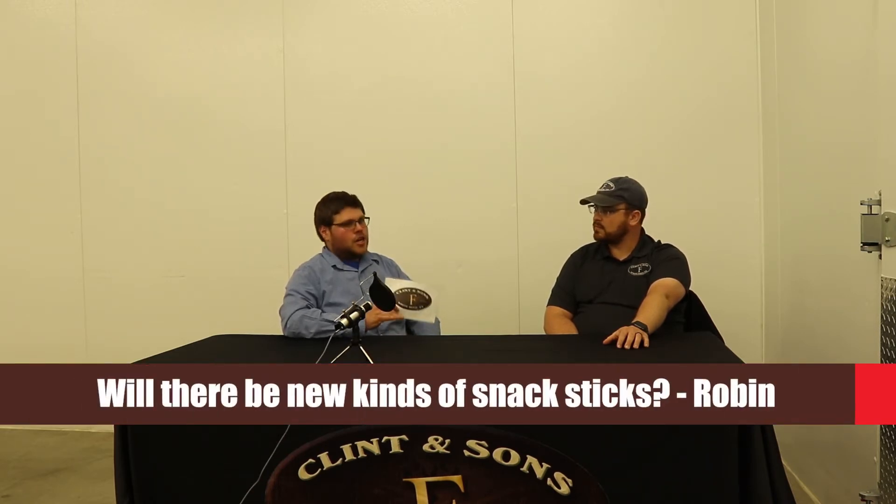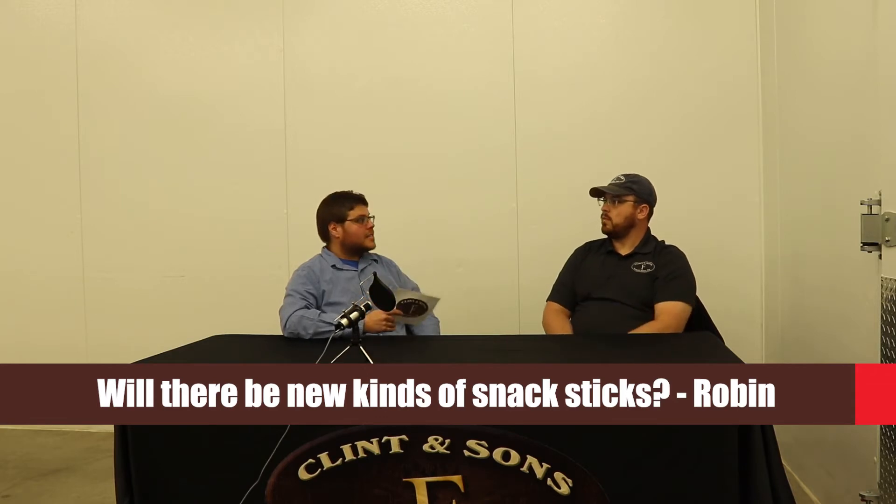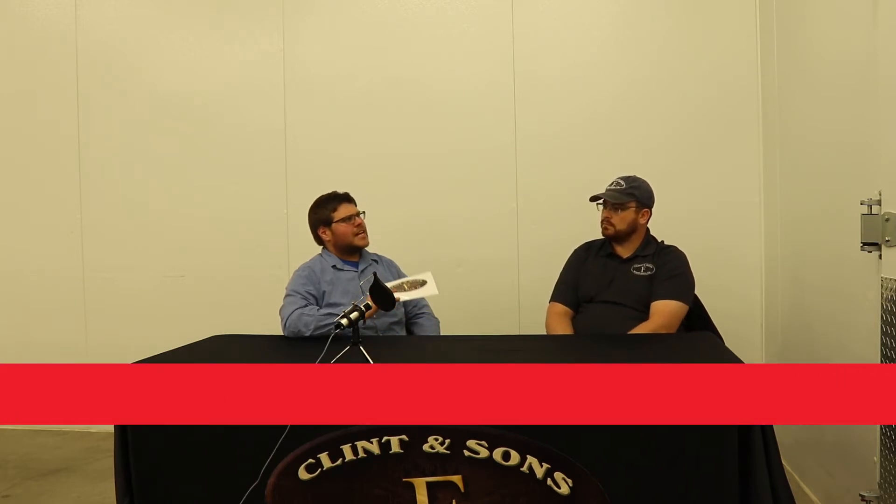Second question comes from Robin, and Robin was asking about specifically snack sticks. She was asking: are we going to expand the snack sticks flavors? She was specifically asking about teriyaki and maybe some lemon pepper. Snack sticks is one area that we are looking for some growth in 2021.